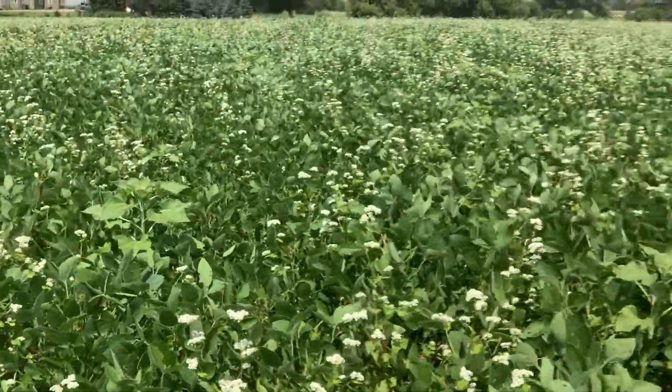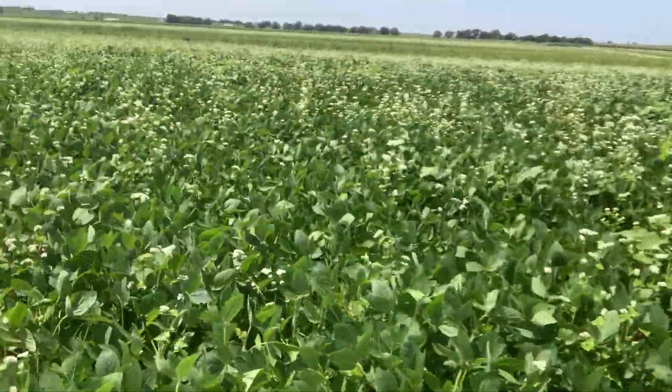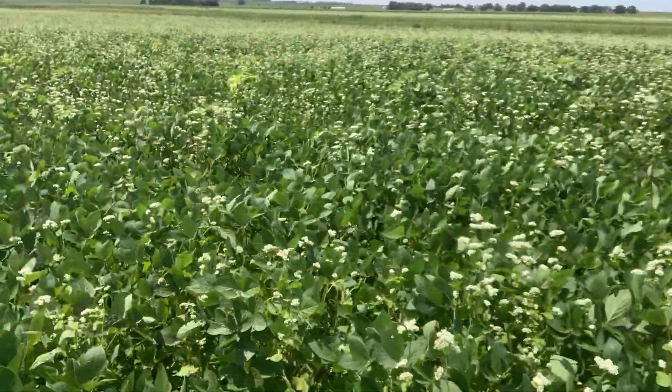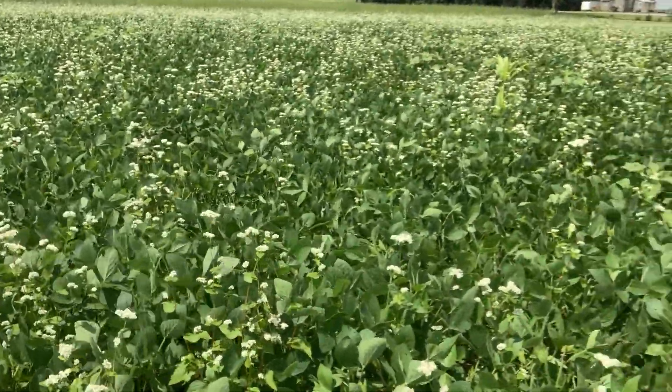The sunflowers were less than 1% of the mix — there's not very many of them. The buckwheat was just a few pounds per acre, and then we were right about 50 pounds of winter cereal rye.